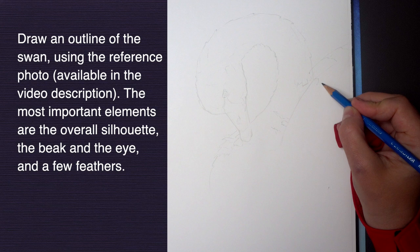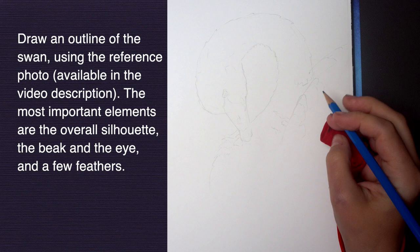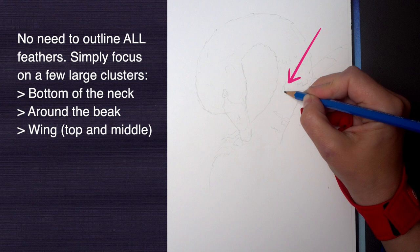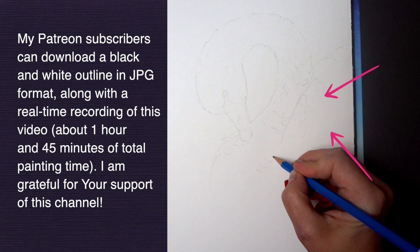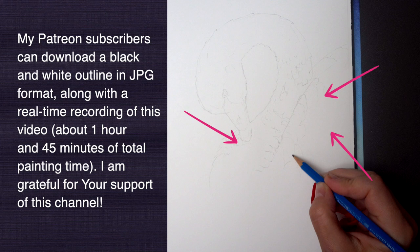Before we start painting, it's helpful to create an outline of the swan, the beak, the eye, and also some feathers. But instead of capturing every little detail, let's identify a few important clusters of feathers and capture just a few of those shapes. No need to outline them all — just the bigger ones: the bottom half of the neck for sure, the large feathers on the wing. Notice we sort of have two sections there — the darker ones that go to the side and lighter ones on top of the wing that point up. Maybe just a few feathers closer to the beak, because we want to have some strong detail closer to the beak and the eye to draw the viewer's attention there.